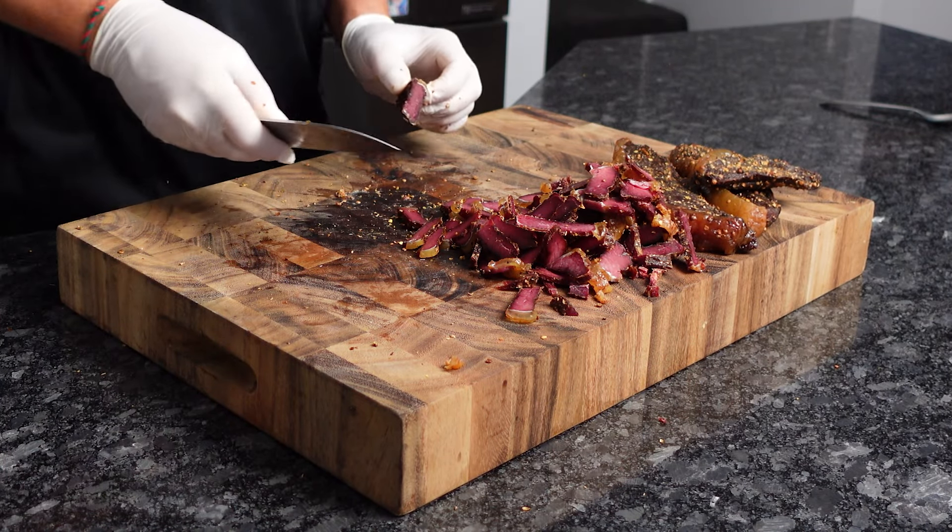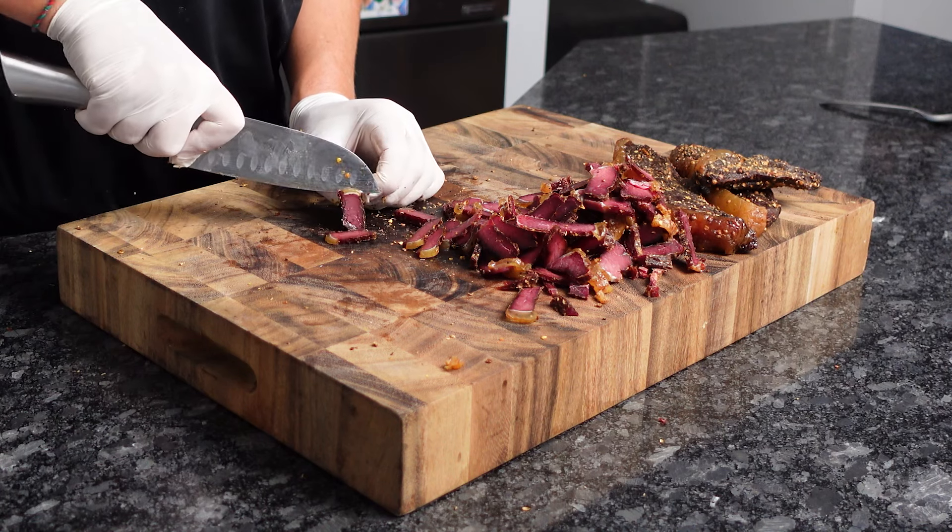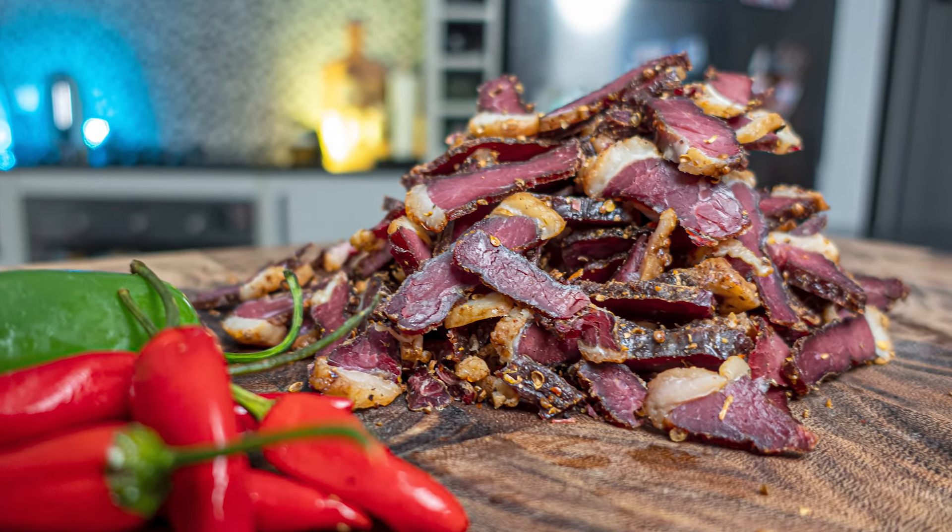And that's it! The best thing about this recipe is you get to enjoy that spice twice. See you in the next one.